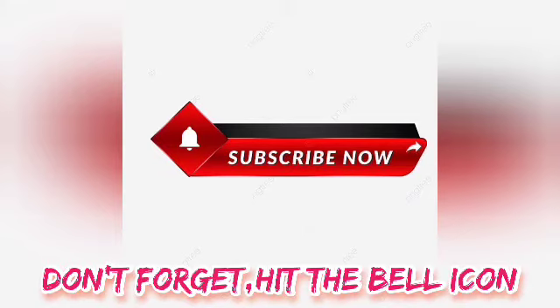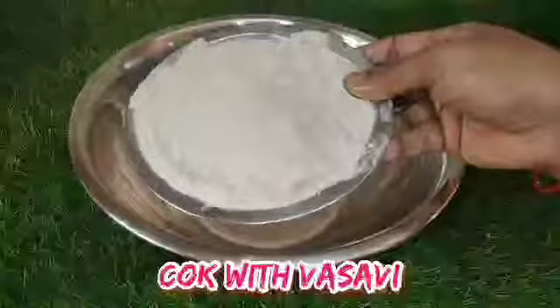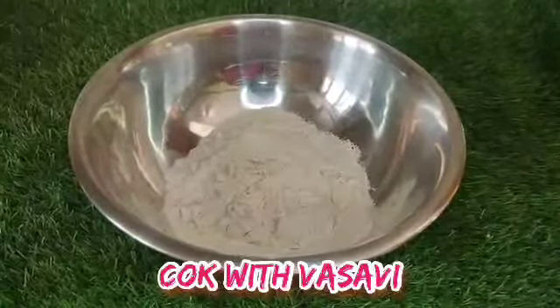Hi, I am Vahsvi, welcome back to Cook with Vahsvi. If you like and subscribe, please click the bell icon. I'm going to share my video with you. I'm going to prepare chapati — I'm going to make it healthy.